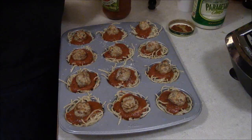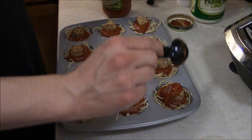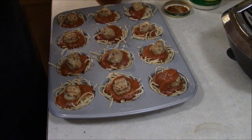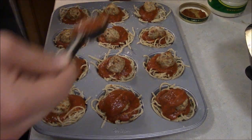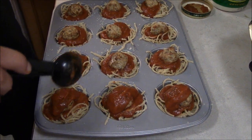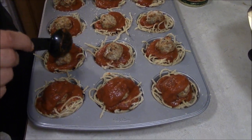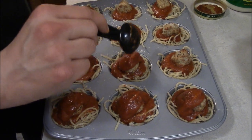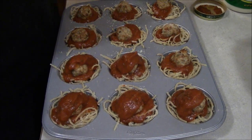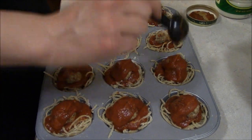Now that you have the meatballs in, you want to do one more scoop of spaghetti sauce over the top of each meatball. Each scoop is about a tablespoon — you can do more or less depending on what you want — then do that for all 12 slots.